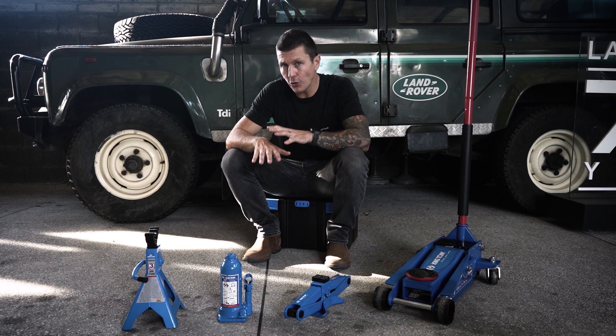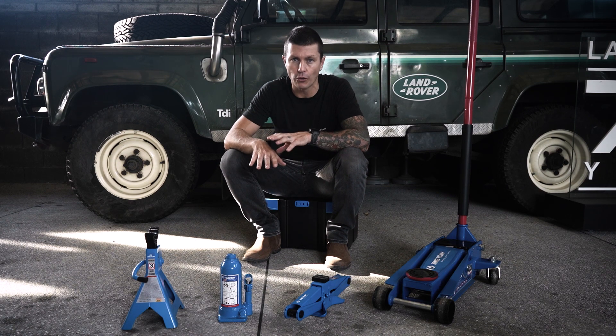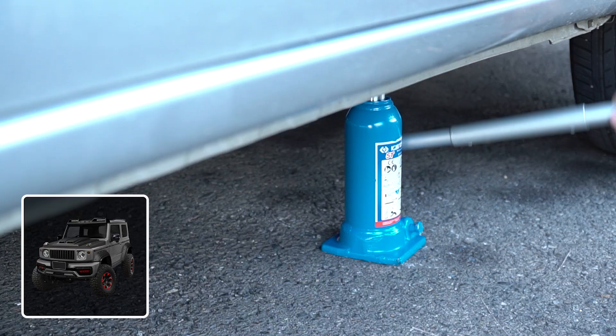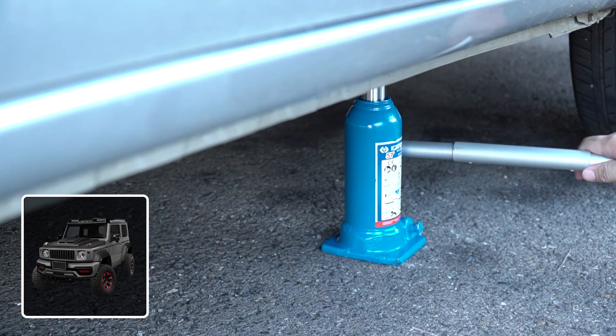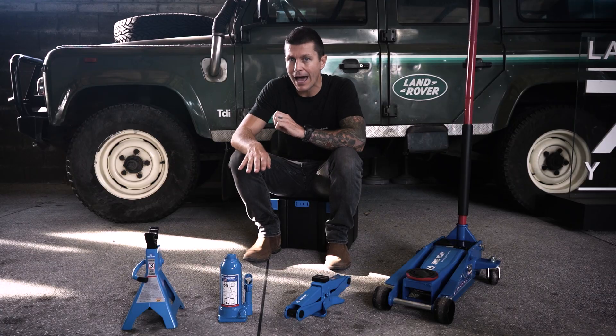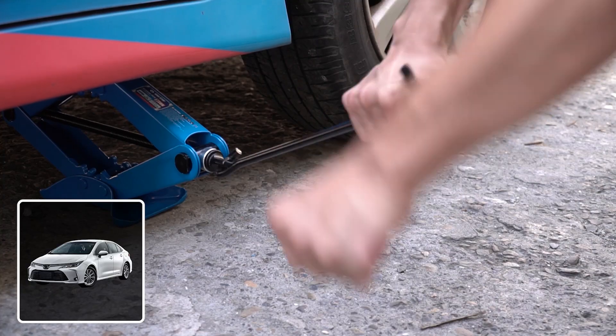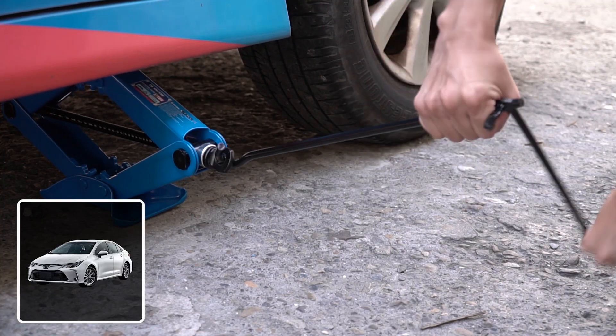In front of me here we've got the two most common types of jacks you're likely to see in vehicles on the roads: a bottle jack and a scissor jack. A bottle jack would more typically be used on a heavier vehicle such as a 4x4, as it provides a lot of power using a hydraulic cylinder. A scissor jack is more likely to be seen on a lighter vehicle.